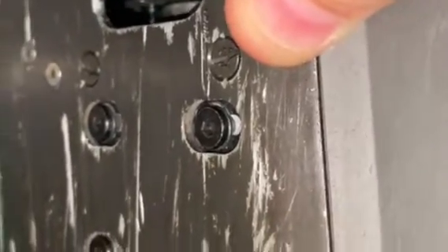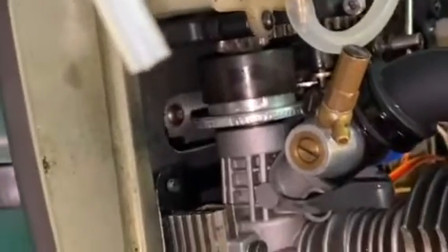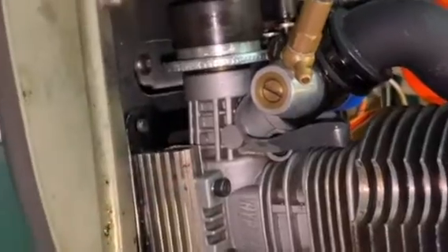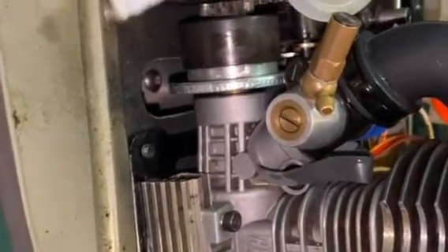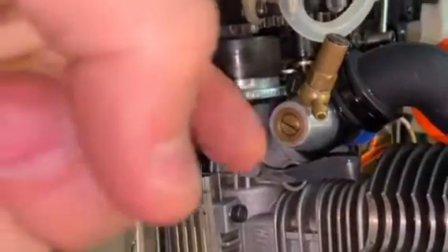A lot of people will change them — they'll put countersunk screws with countersunk washers to try and get more grip, but it doesn't always work. You don't want to over-tighten those screws because they're only going into soft aluminium, and you could strip those, and that's an expensive part. So how do you stop this aluminium piece sliding on top of the aluminium plate?